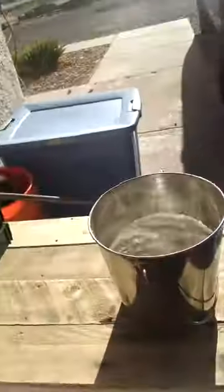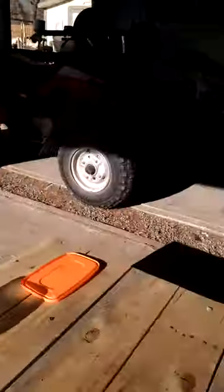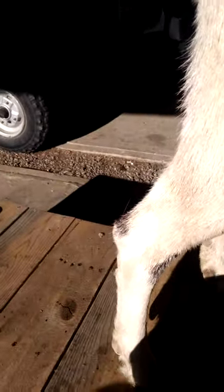We're back. Looks like we got maybe six pounds of milk. We'll do a quick wash on her — this is just to help keep away any bacteria or infections.